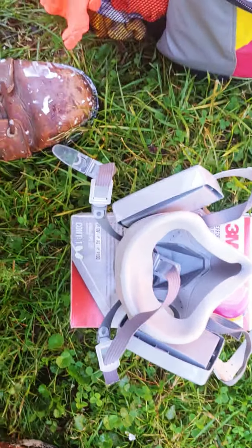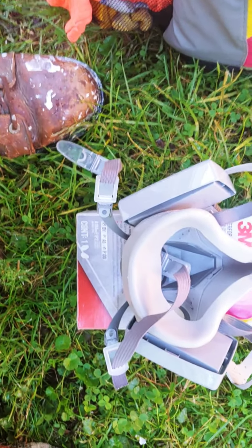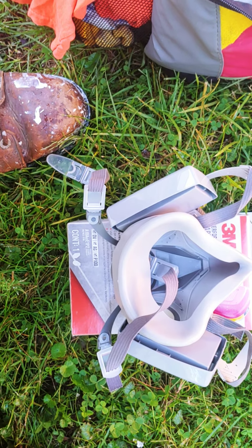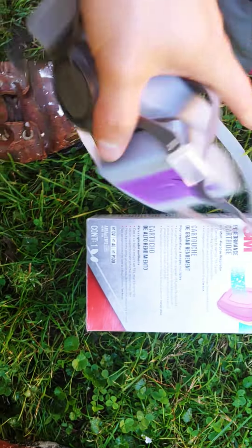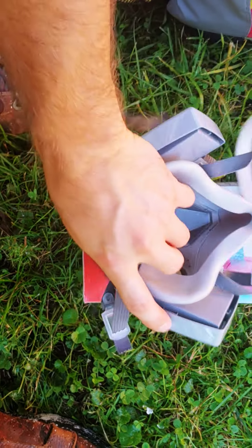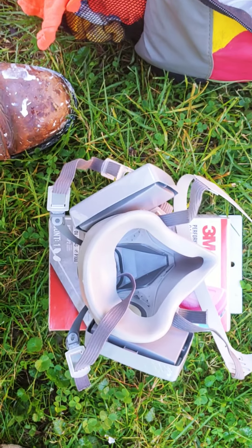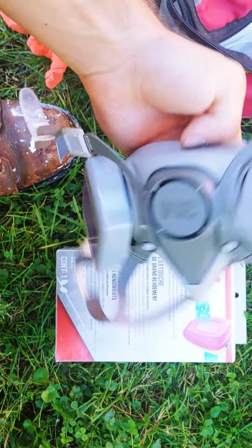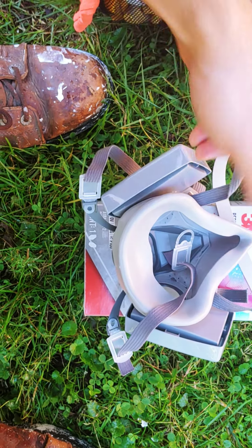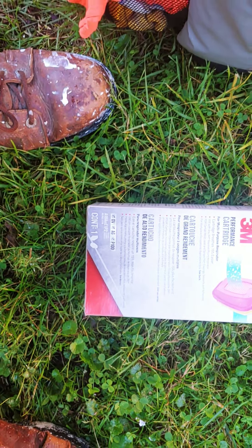If you're working around any kind of chemicals you want to get this. It's better to buy the base model and then buy the cartridges, because then you have something you can use for just particles and upgrade as needed. They do have expiration dates - about five years - so not too bad.